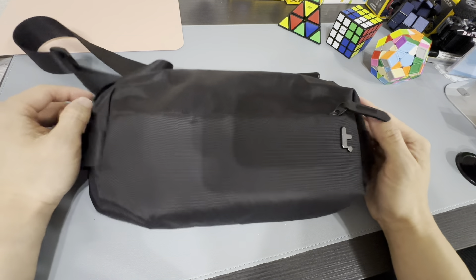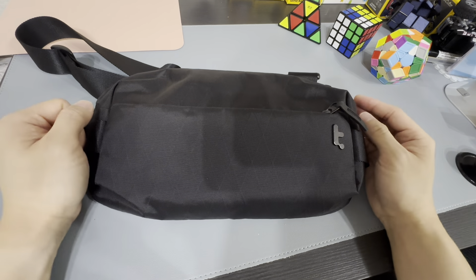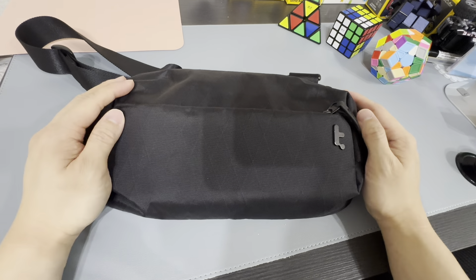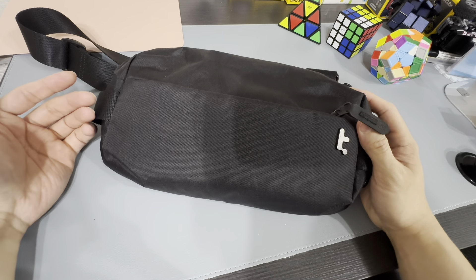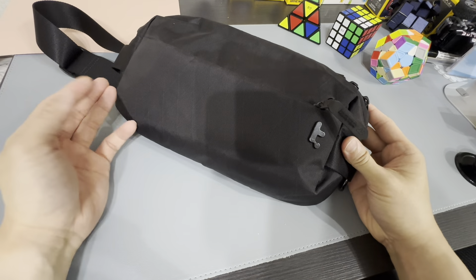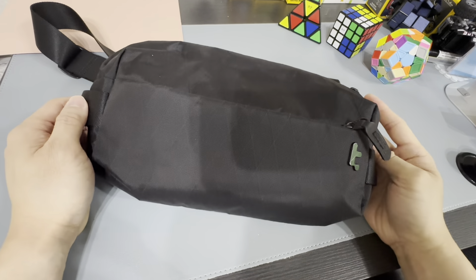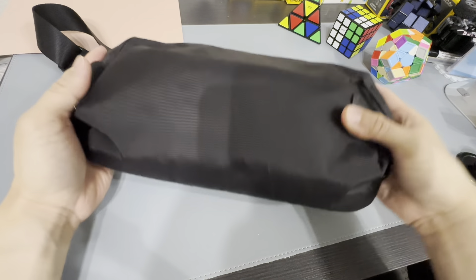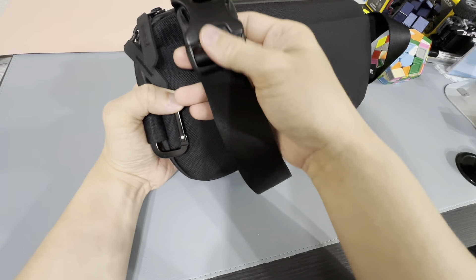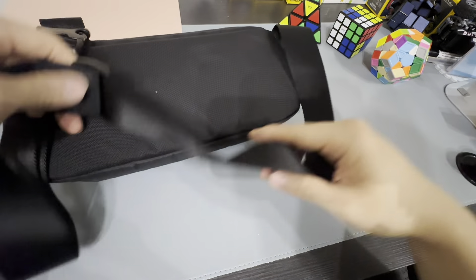Hi guys, this is my Tom Bihn X-Pack, and I've been using this for almost two months now. Let's check out how it looks like after two months — still looks pretty beautiful. I use it almost every day; whenever I go out I just take this with me. So after 60 days, what has changed? Well, actually nothing much — just some dust, still pretty new, no scratches whatsoever.